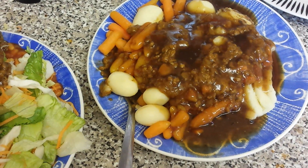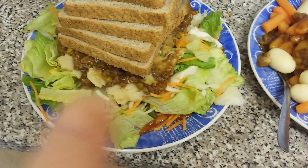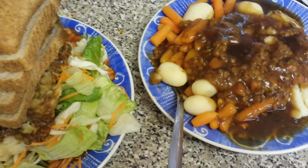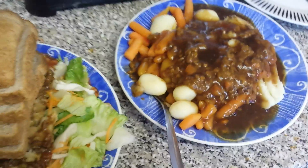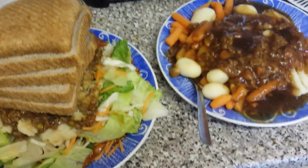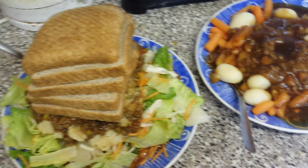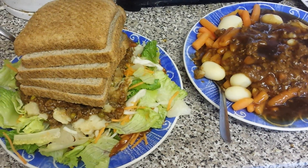My mum's having a shepherd's pie with gravy. She's having potatoes — which has got starch in it, but still good. I think they were washed anyway. She's also having carrots with it. So that's what we're having for dinner today. This is much healthier, and she's going to have some bread too.